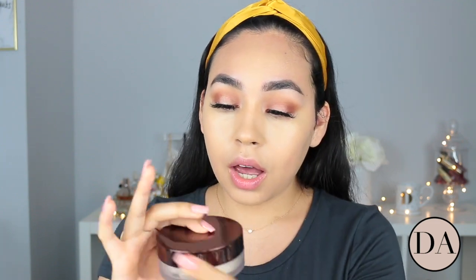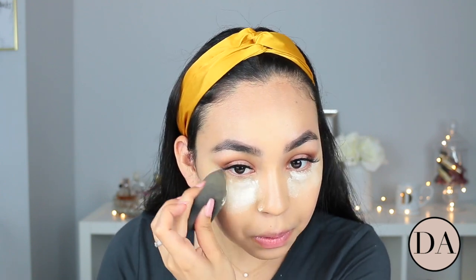This powder is new to me — I'm going to be using the Hourglass Veil powder that I just picked up. I'm going to use this powder to set my under eye. I'm just going to make sure that everything is nice and blended down here before I go in and apply the powder.